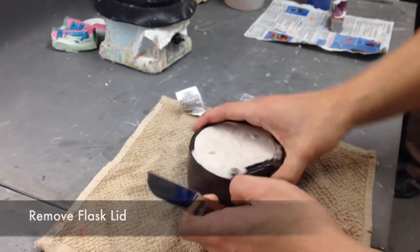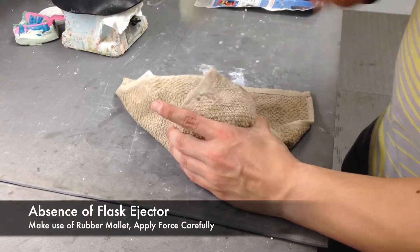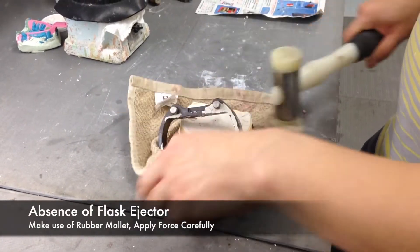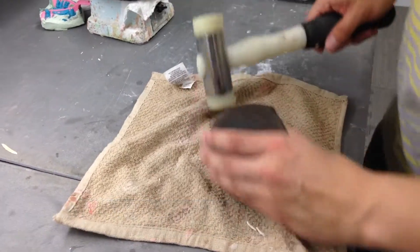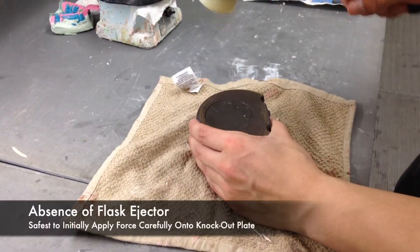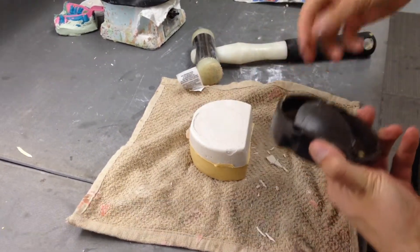Although the Air Force Manual advises the use of a flask ejector, many times in laboratory settings you will find yourself without certain equipment. In the absence of a flask ejector, be sure to use a rubber mallet with strategic force. This will aid in retrieving the stone investment from the flask without damaging the denture inside.